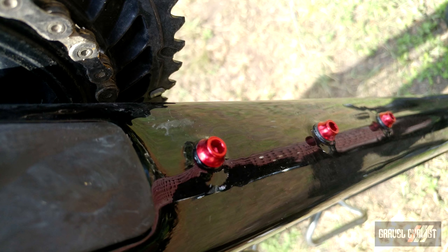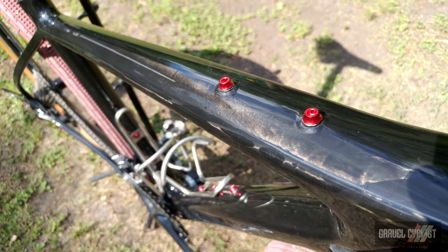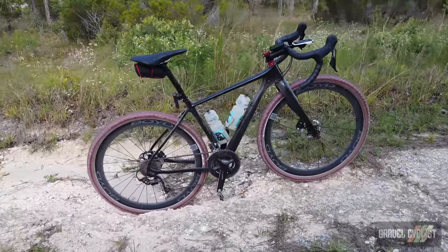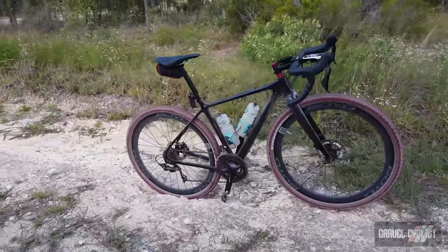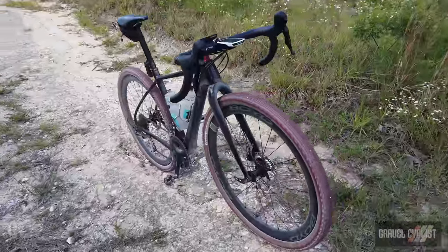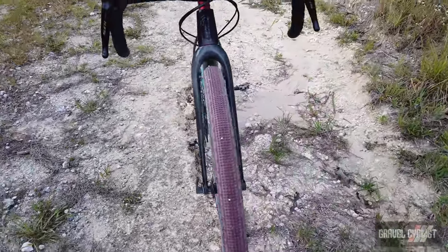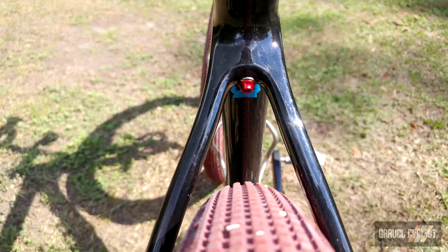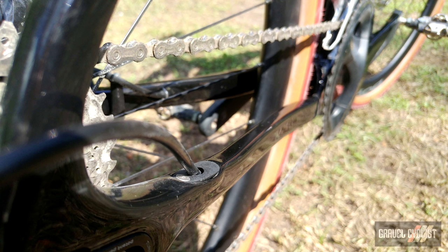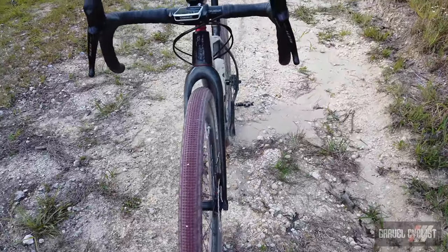There are three bottle cage mounts, fender and rack mounts, and a top tube mount for a handy field tank type bag. Otso points out this bike is not a drop bar mountain bike — it is a gravel bike specifically designed to clear 29er by 2.1 tires. To help with ride quality and comfort, they bow the stays and keep the bike looking clean with internalized brake and shifter routing with sleeves and a carbon access door beneath the bottom bracket for easy access.